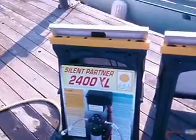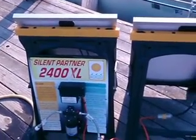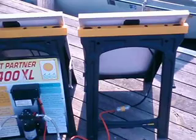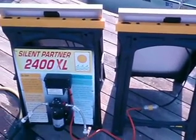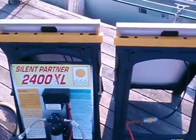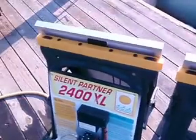In our case, we have to buy water from the water company, and it's really expensive. So we only use it for drinking and stuff like that. All of our irrigation is done with the 2400XL. Right now it is pumping water up to our tank for storage for today.